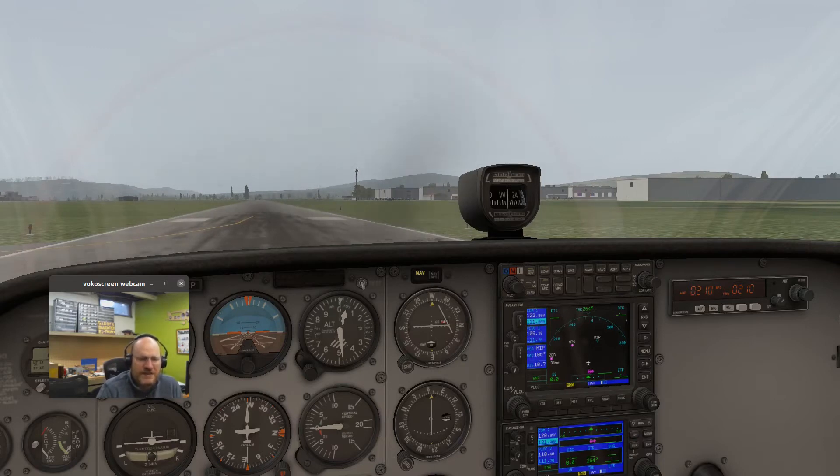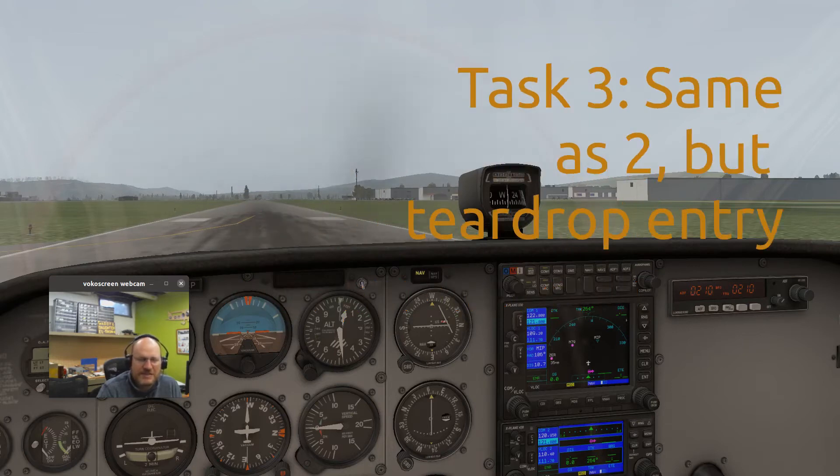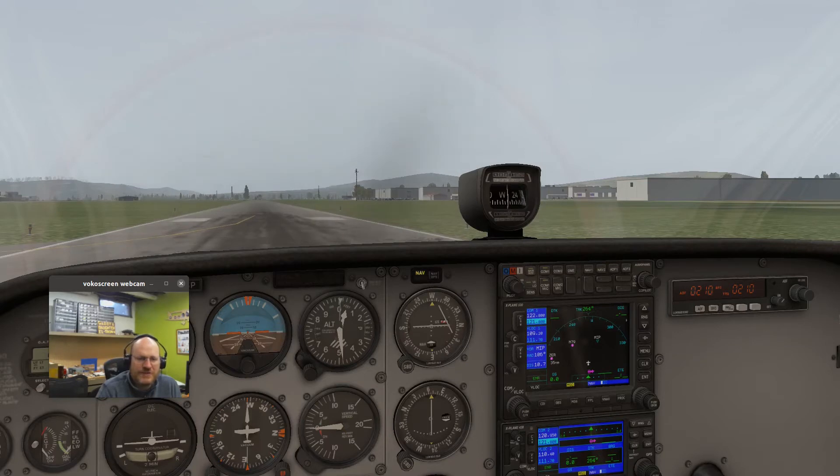Once you have that down, for your second exercise you could exit the hold and then come back in for the same hold. Exit the hold, fly outbound toward the west for about two minutes past the hold, then turn around and do either a parallel entry or a teardrop entry to get back into your hold. The preferred entry, based on standard rules, would most likely be parallel. Try the parallel entry and see how fun it is to get on course in time, then do the same thing with a teardrop entry.